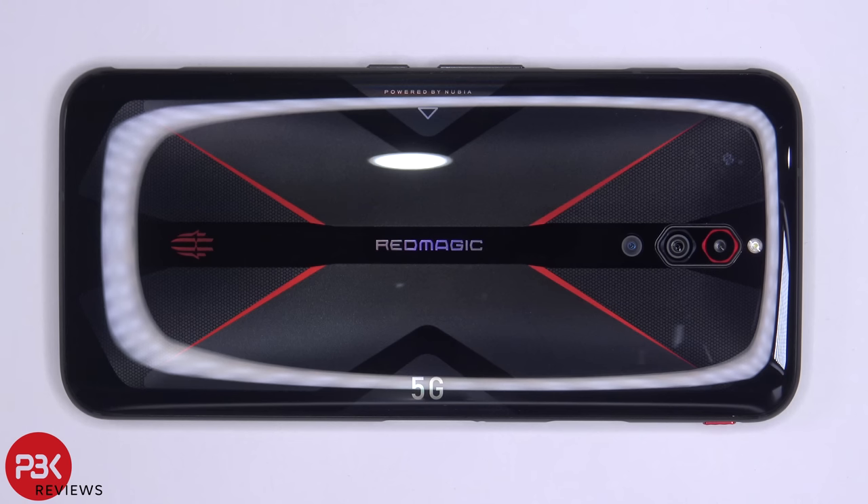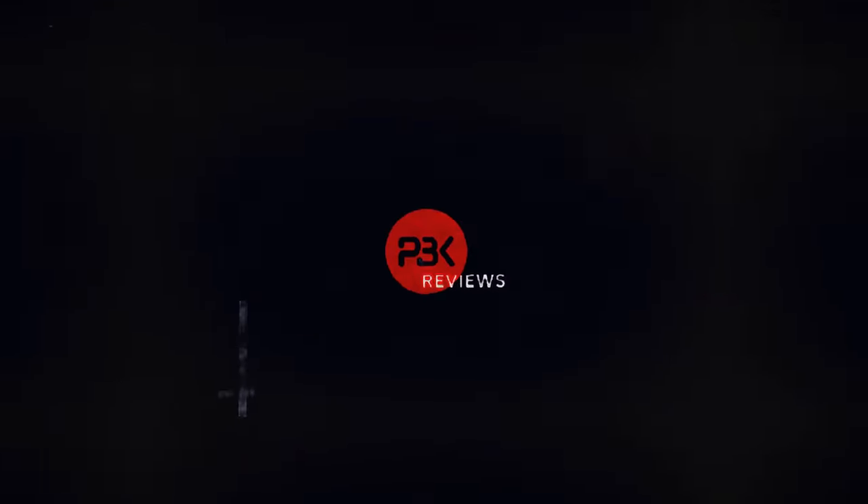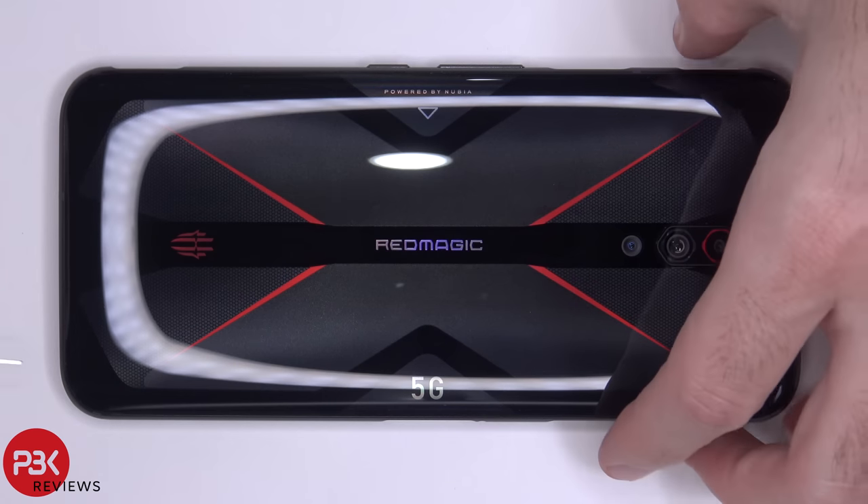You're watching the Nubia Red Magic 5G Disassembly. First let's go ahead and remove the SIM tray.